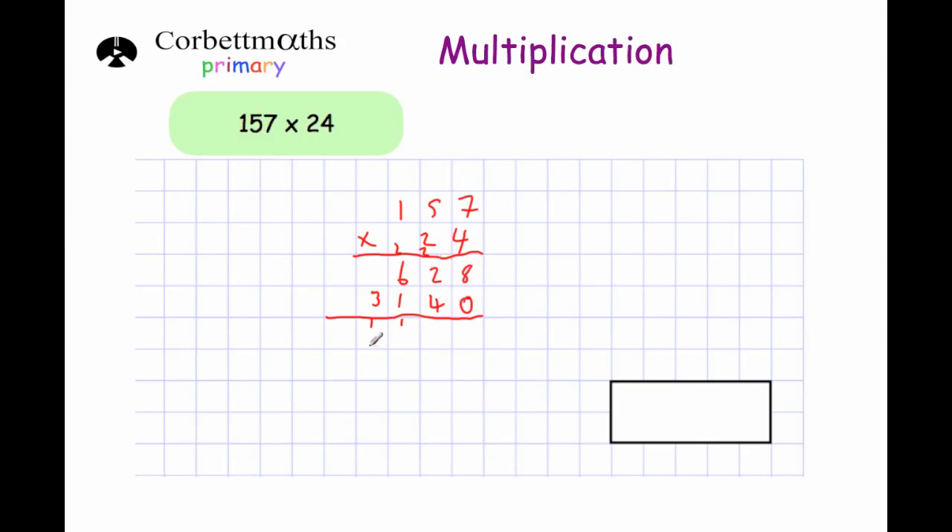Now I just need to add these numbers together. 8 plus 0 is 8. 2 plus 4 is 6. 6 plus 1 is 7. And that's just 3. So the answer is 3,768. And that's it.